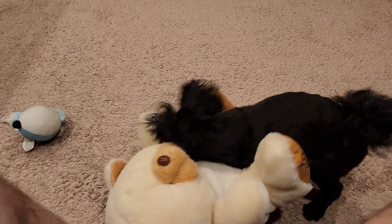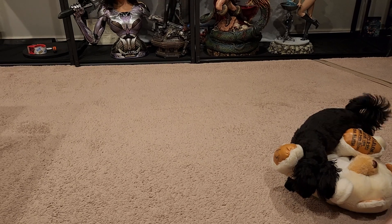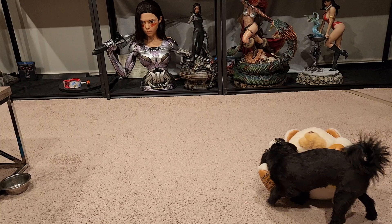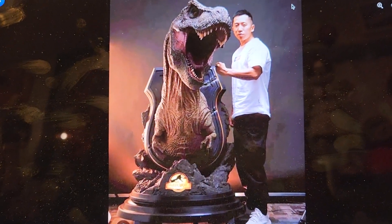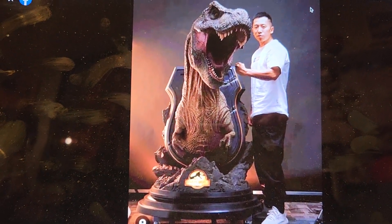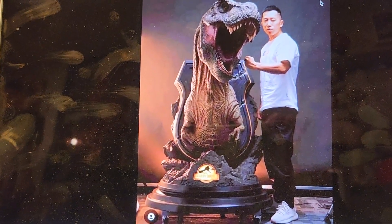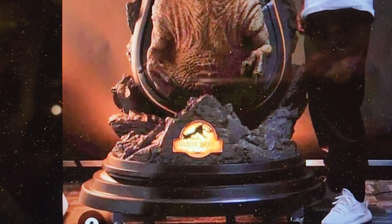Welcome to another video. There's a new piece that's come out that we need to talk about — it's been floating around on the Facebook groups. Here it is. There's no word on scale, price, or dimensions, but if I was to judge I'd say this is probably half scale. They're calling it human-sized scale, but human size would be life size — it's definitely not life size. This is by Queen Studios.